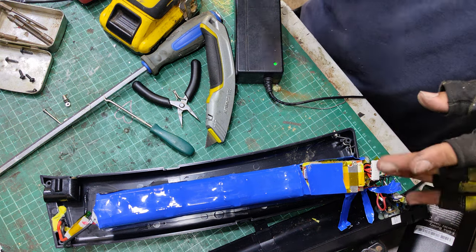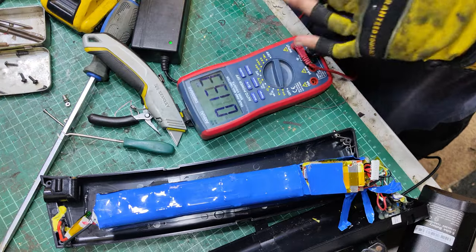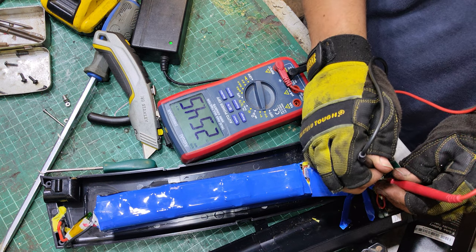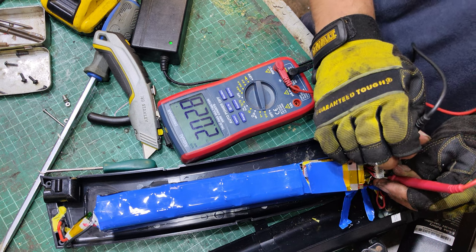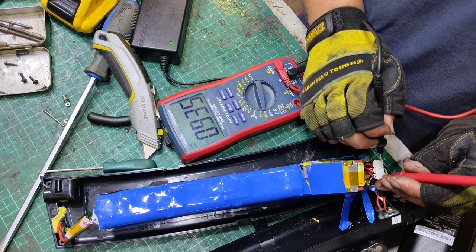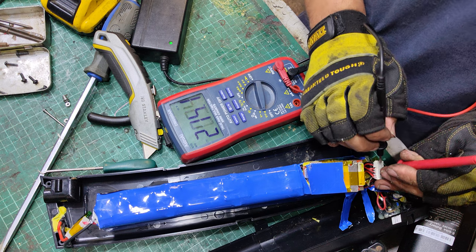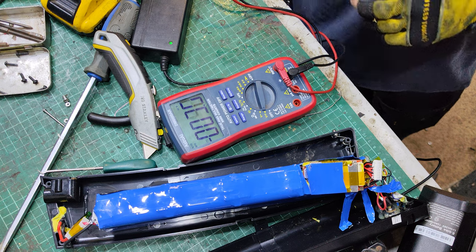Let's check the cell voltages - let's see what we've got. Okay, well across the whole pack we've got two volts. So that pretty much answers that then, doesn't it. They're pretty much dead - all these cells are dead.